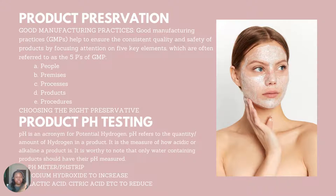Good manufacturing practices, which is GMP, helps to ensure the consistent quality and safety of products by focusing attention on five key elements. Nobody wants to buy a product that smells differently or looks differently every time they purchase. Good manufacturing practices help to ensure that your product is the same every time. This is why I will be teaching you how to come up with your own formula, so you don't have to rely on using one spoon of this or two spoons of that.